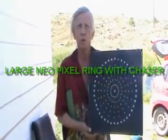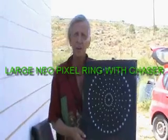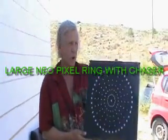Hi everybody, Electro Creations here. It's July 20th, 2018. And this is one of my latest creations.